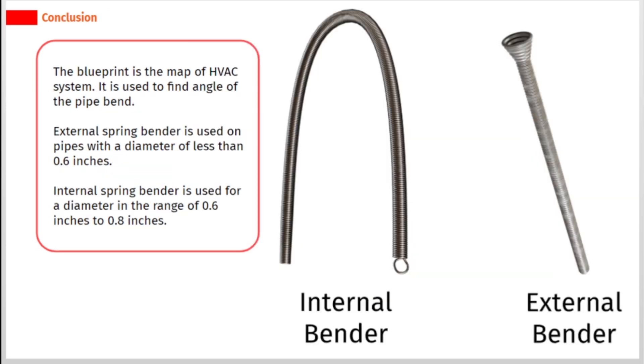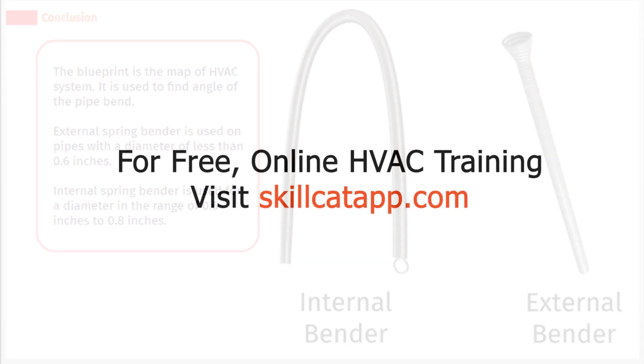The blueprint is the map of the HVAC system and is used to find the angle of the pipe bend. To summarize: external spring bender is used on pipes with a diameter of less than 0.6 inches, and internal spring bender is used for a diameter in the range of 0.6 inches to 0.8 inches.